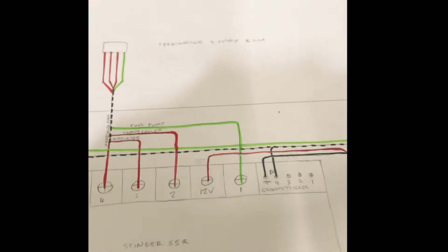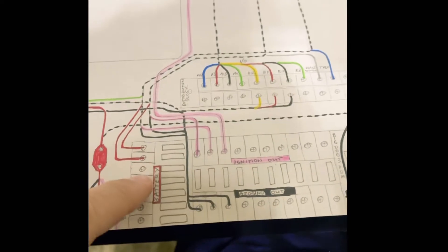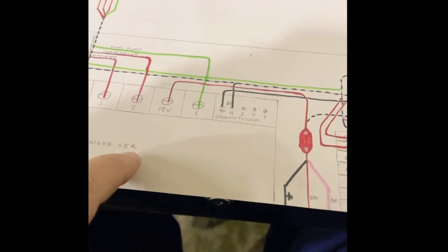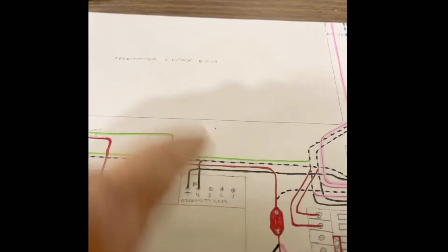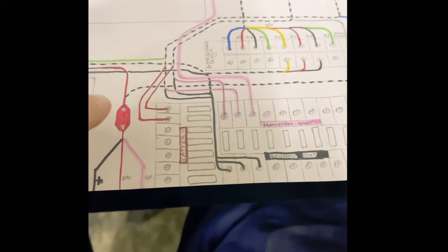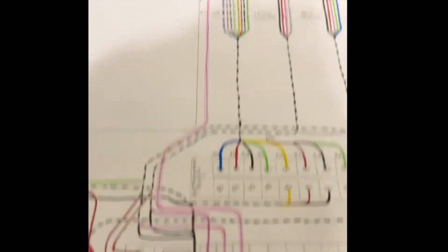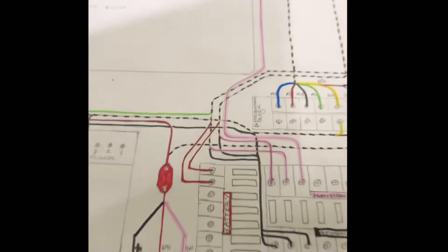Doing some more planning here. As you can tell, I made a life-size schematic — everything on here is to proportion. I got the measurements online. I have a distribution block, the Stinger solid state relay, and even the ECU laid out. I was just planning everything out, getting my head wrapped around everything. This looks like a lot, but the dashed lines with spaces represent multiple wires.